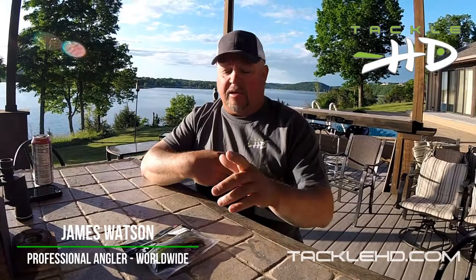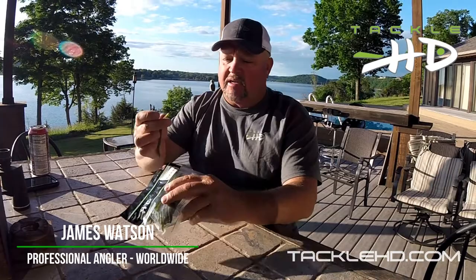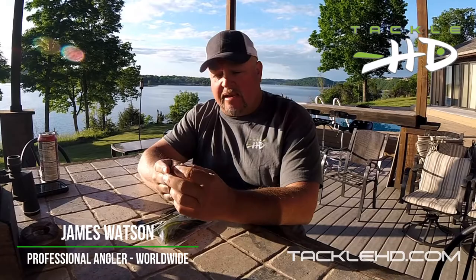You guys know me, I'm not a big fan of finesse fishing, but I tell you what — if it gets down to the nitty-gritty and you really need a fish, it's hard to beat this Tackle HD new finesse worm. It's four and a half inches long, watermelon seed — one of the best colors besides green pumpkin. Very, very effective little bait.